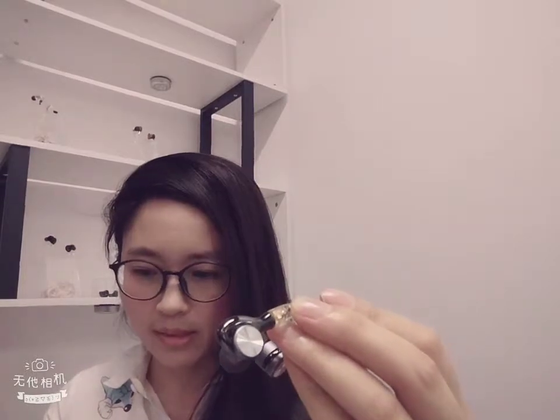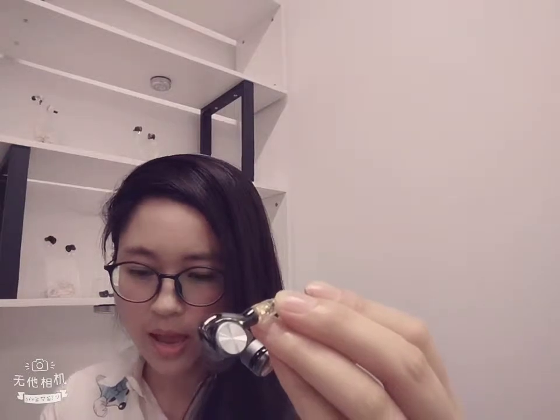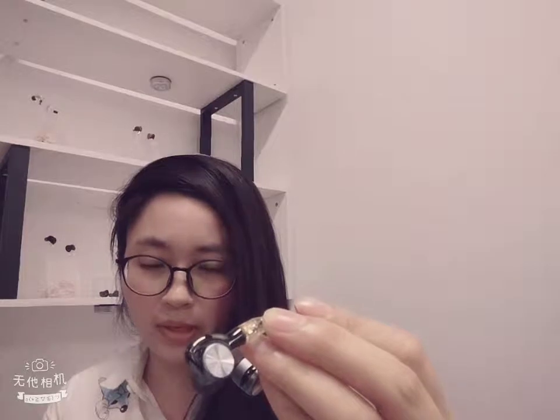Most of our users think the Pi DM1's low and middle frequencies are toned with details, and its bass is smooth and tight. The soundstage is wide enough to provide a clear sound definition.